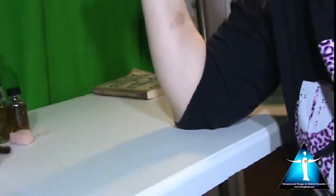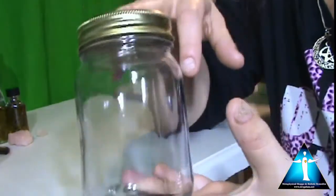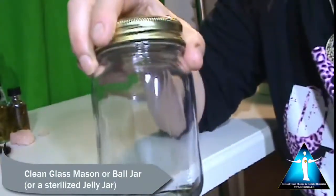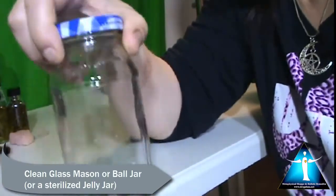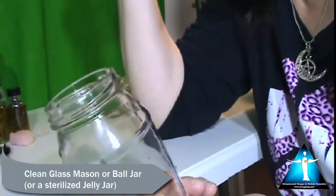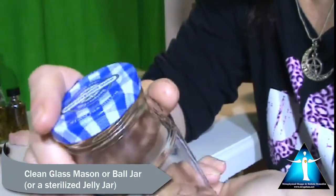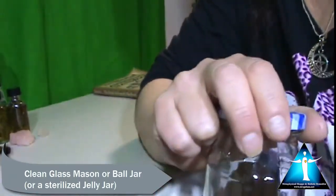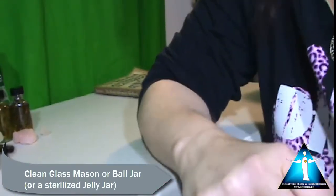First, what you're going to need is a clean glass jar. I recommend mason jars because they come clean and sterilized when you buy them. But if you don't have a mason jar, you can use a jelly jar that's been washed in the dishwasher, as long as you have the lid — because you're going to be placing it outside, and if dirt or bugs get in there, it's going to ruin your moon water.